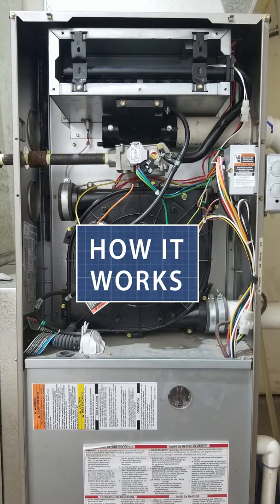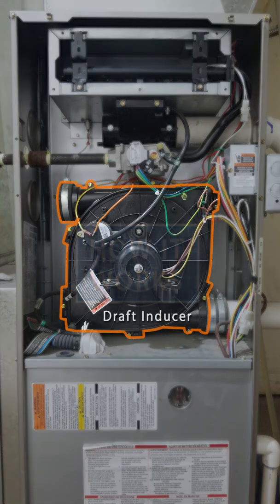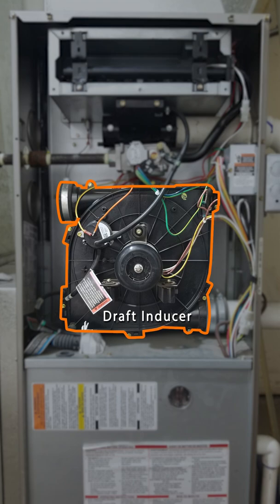Here's how a gas furnace works in under a minute. When the thermostat calls for heat, the draft inducer fan pulls fresh air into the burners.